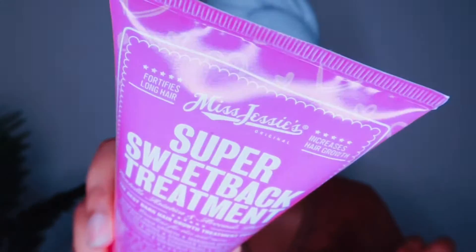The deep conditioner of choice today is Miss Jessie's Super Sweet Back Treatment. It looks like this — it's really just bright, bright pink. The instructions say to use weekly: squeeze out a capful size on your hand and smooth it into your damp hair. Leave it on for 30 minutes, place a cap over it, and steam it or sit under a dryer for deeper penetration. It claims to increase hair growth, provide maximum moisture, deep penetrating, stronger strands, major detangling properties, and intense conditioning. So it has a lot of claims — I cannot wait to try it. I've never used it before.